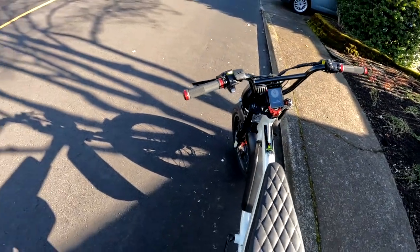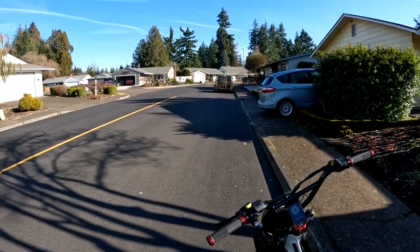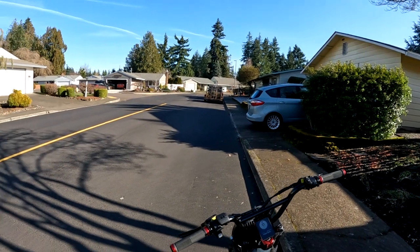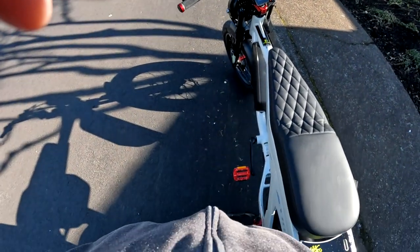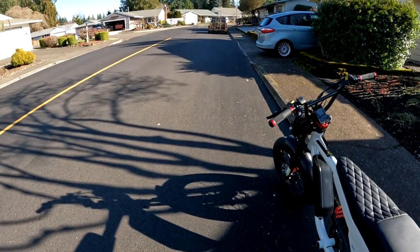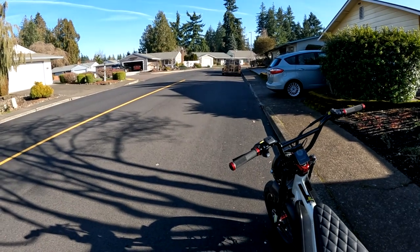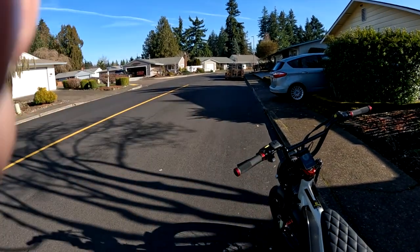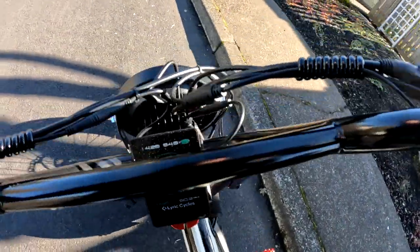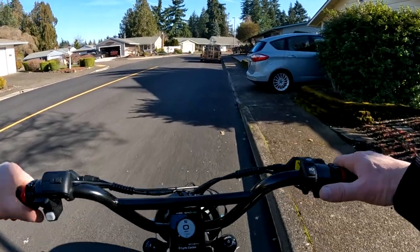Let me get this camera set here on the chest mount and hop on for a ride. It was a cool morning but this afternoon has warmed up — we're probably in the mid-40s, though it was in the mid-20s this morning. It might even be closer to 50. I don't even have gloves on at the moment.